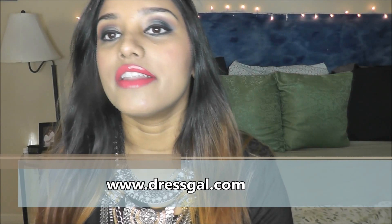a company called Dress Girl. The outfit details and everything will be up on the blog, so make sure you check everything out there. Let's get started — to start with, I'm going to do my eyebrows.